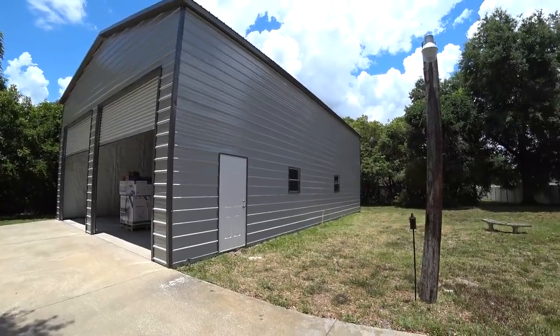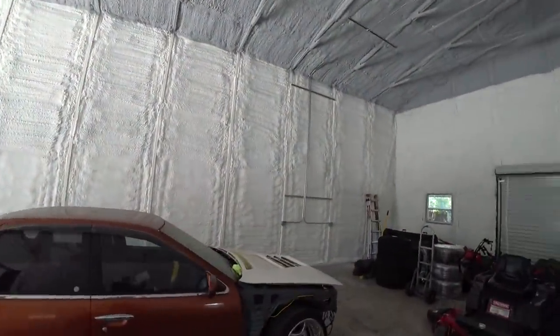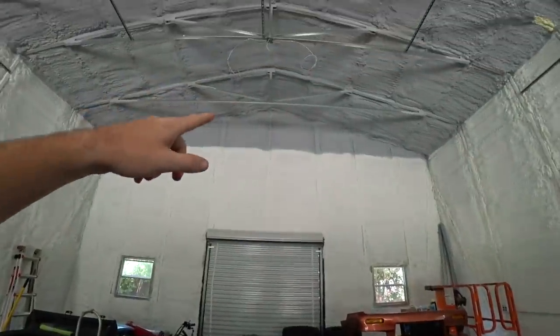We've been enjoying the spray foam even though the shop is still basically a big storage unit since we don't have power yet. It's been really interesting coming in here at different times of day and on different days - really hot days, overcast days - to feel the difference. It is pretty drastic already. The temperature difference is notable, but also there's so much less humidity. It is far less humid in here. If I come in midday with all the doors shut, it's noticeably drier when you step inside. If you've ever been in Florida, the humidity is really the big killer. I even took the scissor lift up to the top one day in the middle of the day and it's no warmer up there than it is down here.